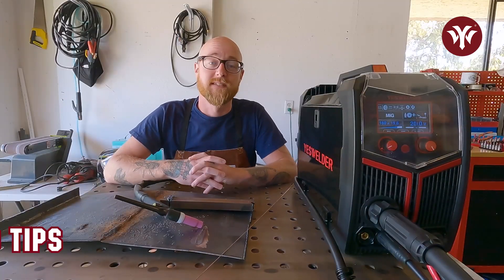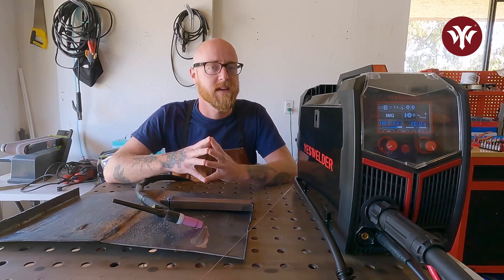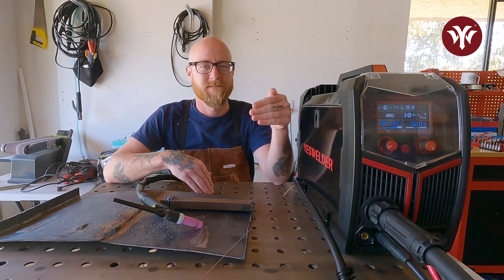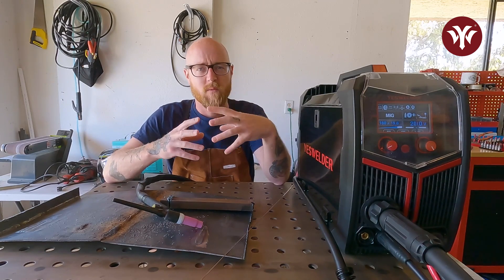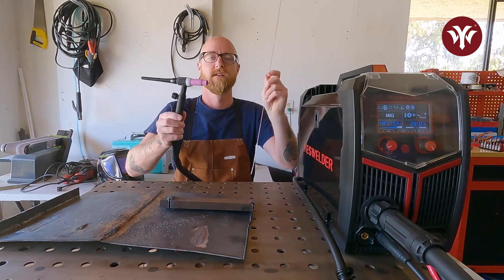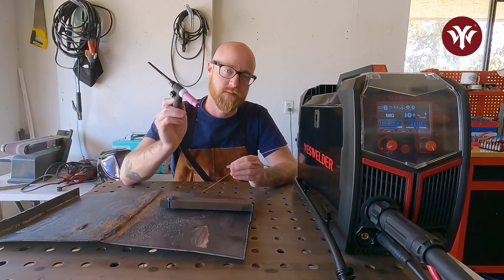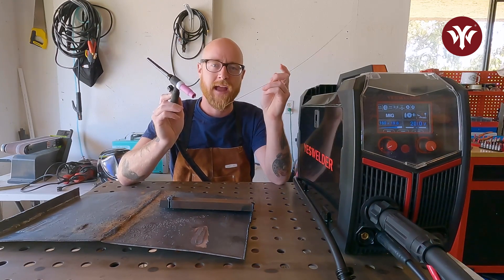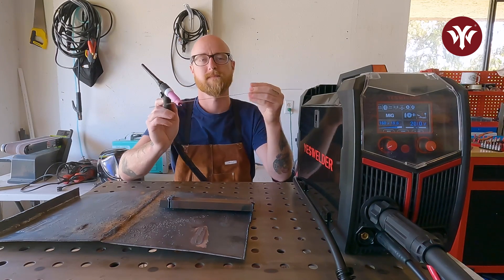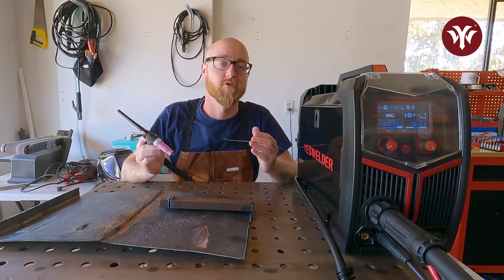Let's go over some TIG welding theory before we start the TIG portion of the bead pad. With MIG, the wire is fed automatically. In TIG, the wire and the heat source — the torch — are separated into two different things. You're going to use your torch to heat the base metal, create the puddle, move the puddle, and then manually put the filler rod into the puddle. TIG welding is generally stronger than MIG welding because you can control the penetration.